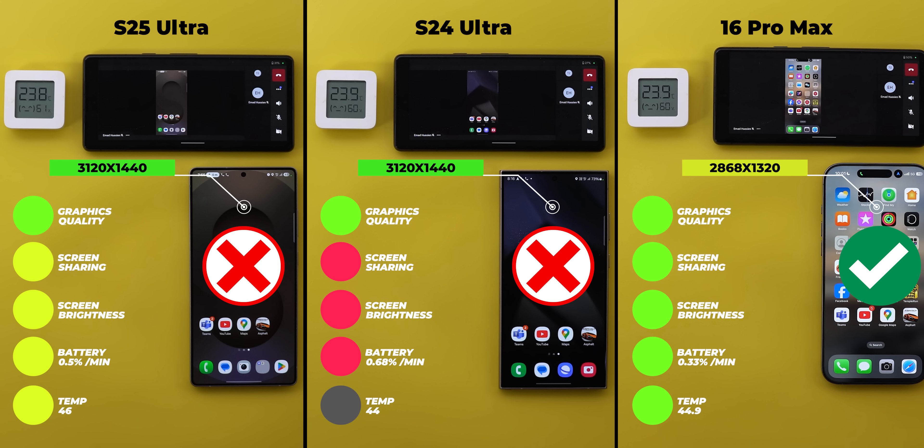Overall, the 16 Pro Max is the clear winner, and with iOS 18.3 things improved significantly. The S25 Ultra is much better than the S24 Ultra. That's my heavy workload test between the S25 Ultra, the S24 Ultra, and the 16 Pro Max. Please let me know in the comments what you think. Thanks so much for watching, and see you in the next video.